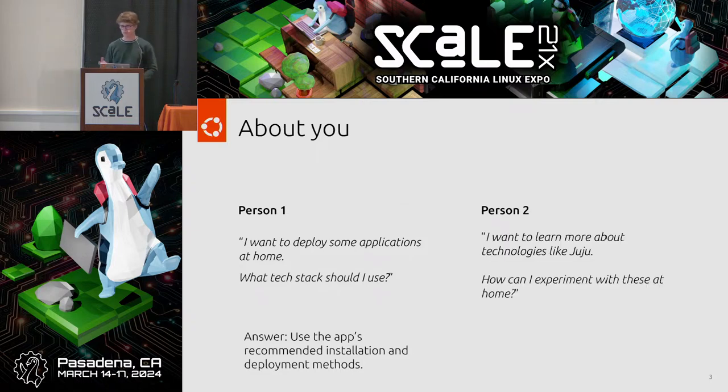But perhaps you're someone who's heard about these technologies, like Juju and Charm, and you want to try them out at home and experiment. But you're not sure if it's even possible or what Charm you would deploy at home, because when you look online, it's things like telco apps or Grafana — things that maybe don't make much sense to do at home. Well, if you can relate with person two, then you've come to the right talk. We're here to show you how you can experiment with Charm at home with apps you would actually use at home.